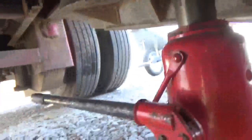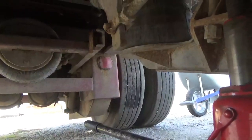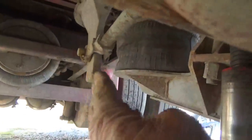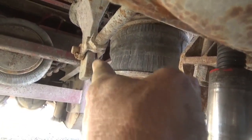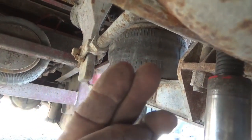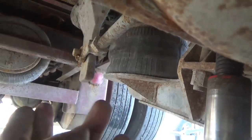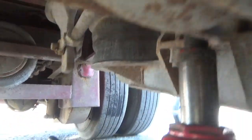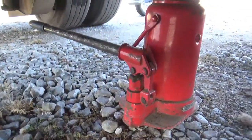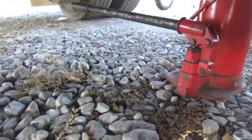I got it started. Now I'm going to set the camera up and you should be able to watch this slack adjuster right here and that clevis — you should see that pulling in towards me as soon as it starts tightening up. I'm going to try to get the camera set up on the little camera stand.